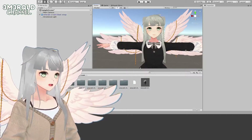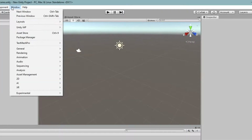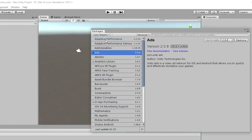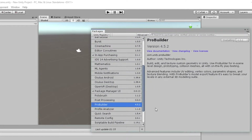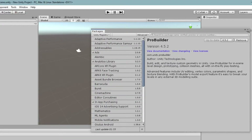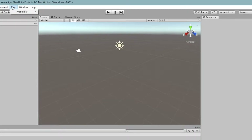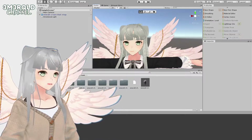To make the hair piece, I'll be using ProBuilder. Go into your Package Manager, find ProBuilder under the Unity Registry, and just click Install. After importing ProBuilder, open it by going to Tools, then ProBuilder, and click the ProBuilder window.